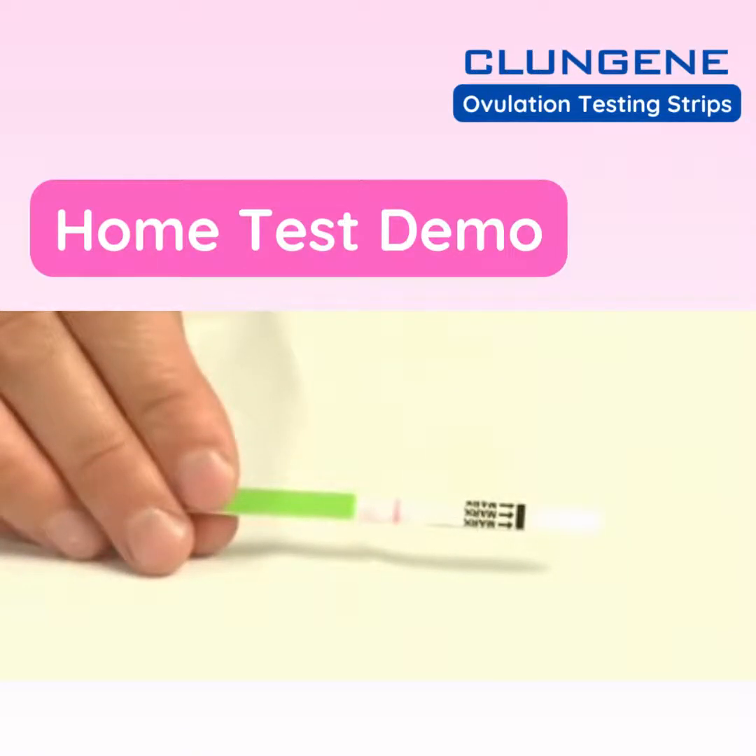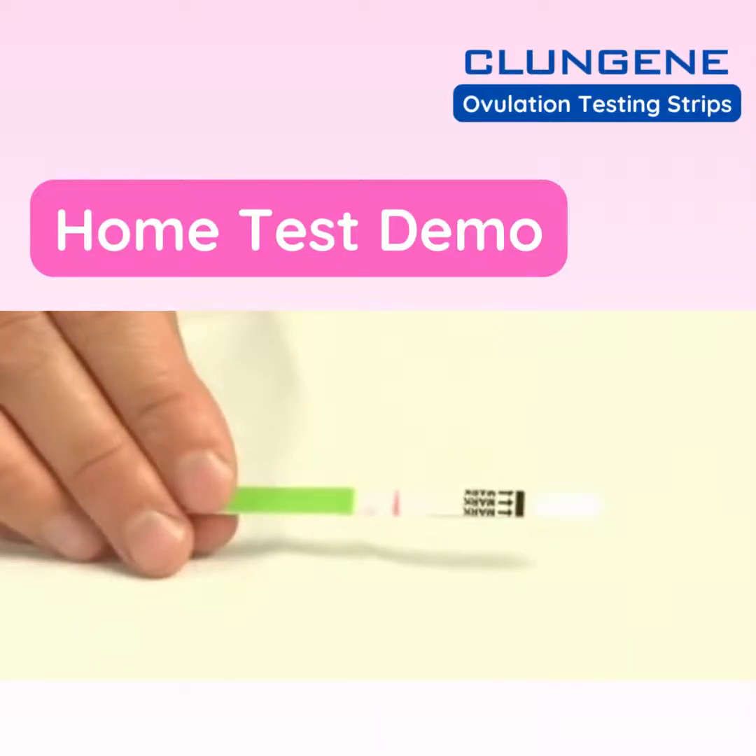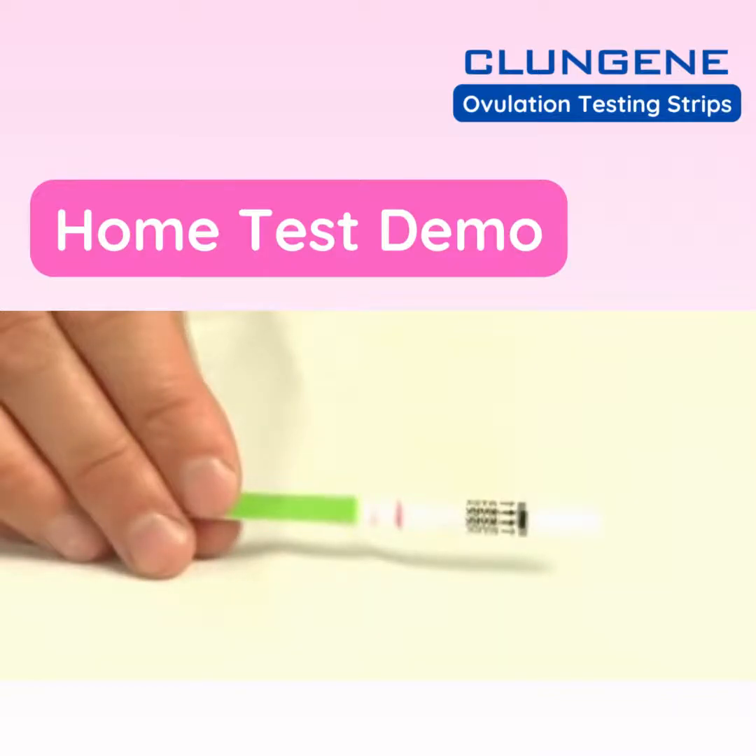The test instructions indicate that you should hold the test in the urine sample for about 10 seconds. Our personal preference, however, is to hold it in the sample until you see the dye begin traveling up the test. That usually happens within 10 seconds.